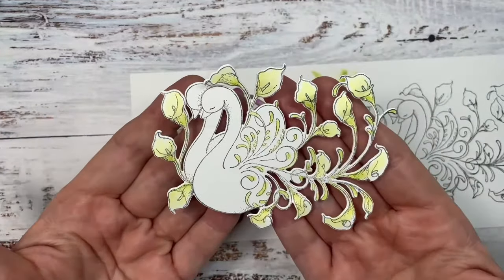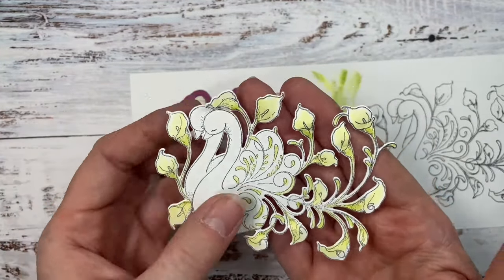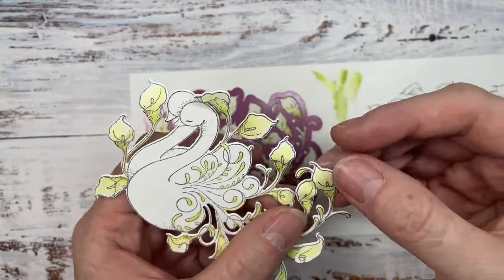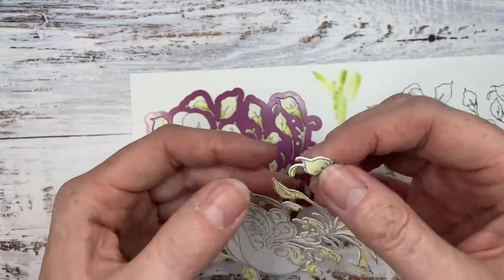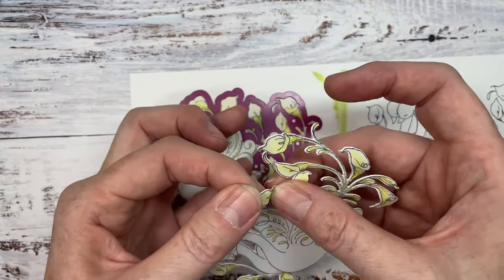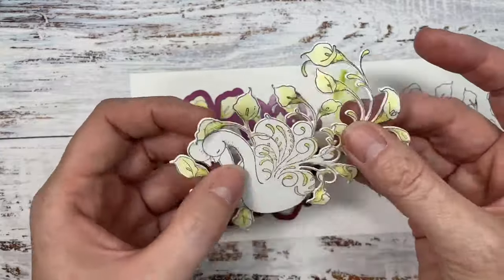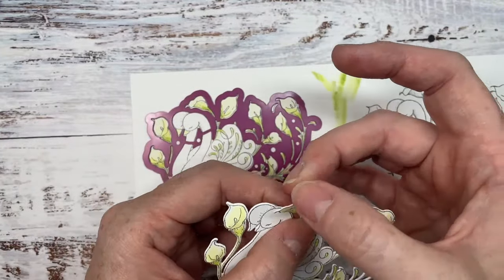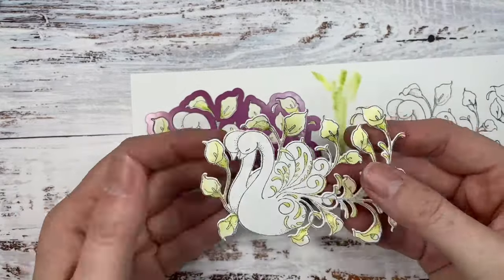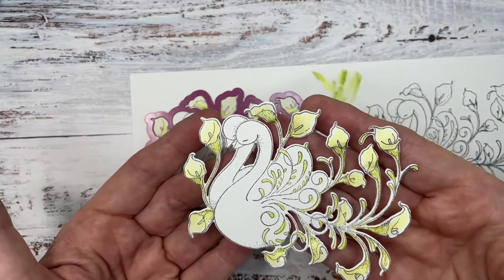We're going to lay down our coordinating die, run that through the die-cutting machine, and we get our beautiful image. I've taken the flowers and just curled them in my fingers so they're not flat and have some movement to them — and that's all we're going to do with that image.